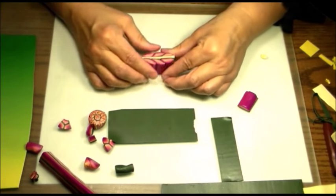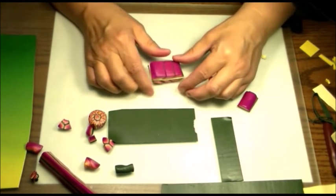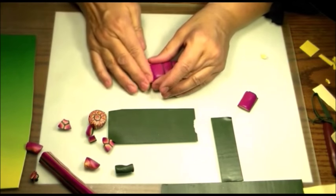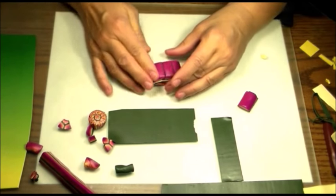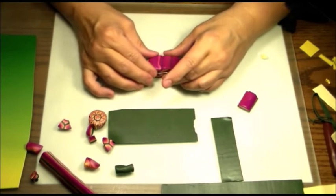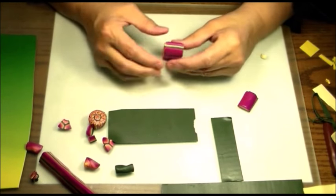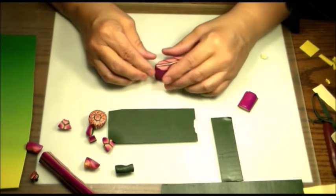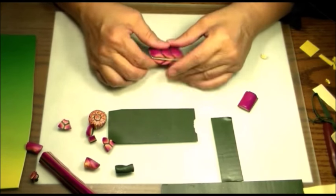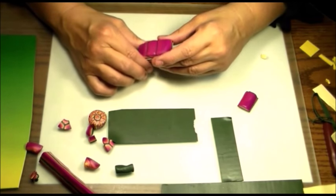You'll notice in my caning I don't get too crazy about everything being the same direction and lined up. There's a place for that — certain kinds of geometric caning where you really have to do that. But to me, the organic nature of having things kind of waver and flow together and create curves really appeals to me a lot. That's why you'll see that sometimes I just let it go where it's going to go.